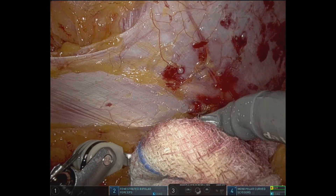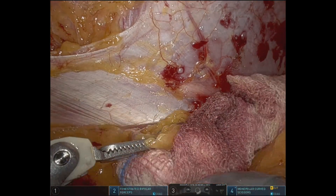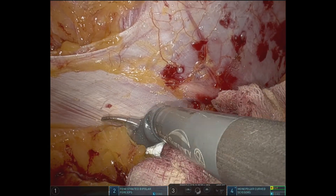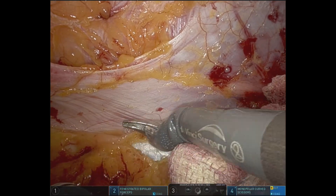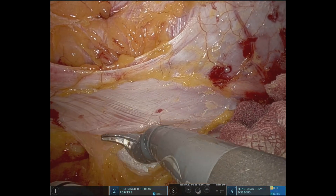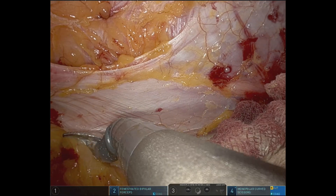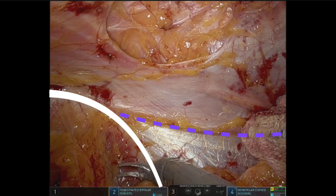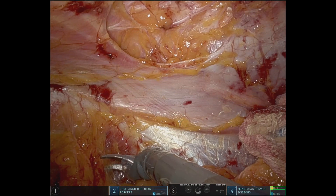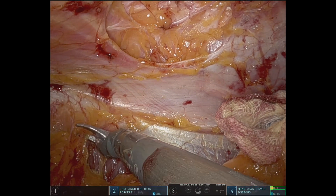After locating the muscle, we perform the dissection bringing the fat away from the muscle, always making sure that we're not interrupting a nerve. Then we see the quadratus lumborum going behind the iliac crest and the muscle fibers of the iliacus muscle in the center.